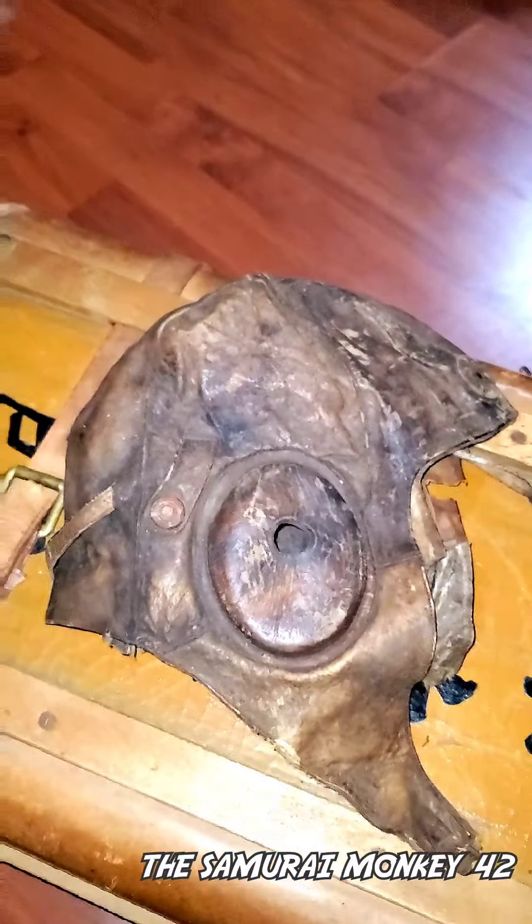The ones used during summertime would have no fur, and the ones used during the winter time would have fur. I've tried some of them and they are extremely warm. Inside the ear cup you can find stamping — this stamp indicates it was inspected by the Air Force and passed regulations for a pilot to wear.